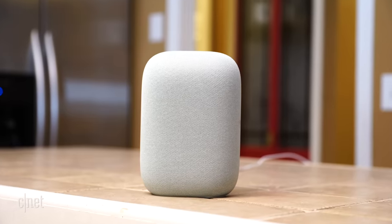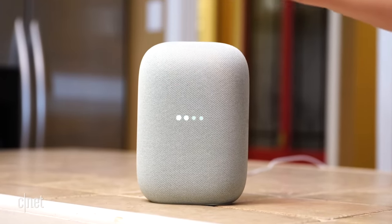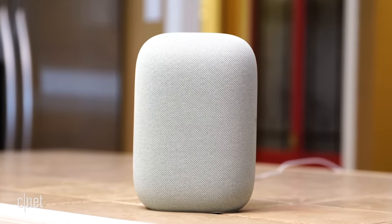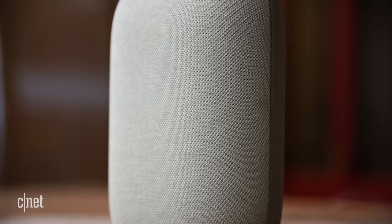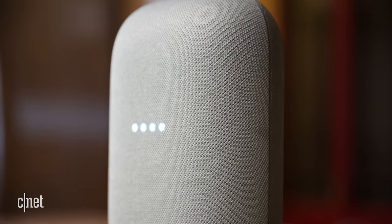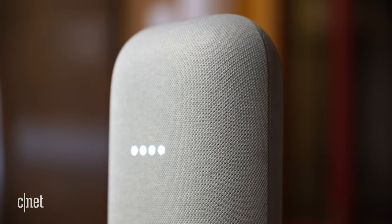Touch centers at the top of the speaker control the audio. You can tap the top center to play or pause, tap the left top to turn the volume down, and the right top to turn it up. Nest Audio is just under seven inches tall. Everything about this speaker's appearance is par for the Google course — you'll get the familiar fabric cover of previous models, and it's made from 70% recycled materials.